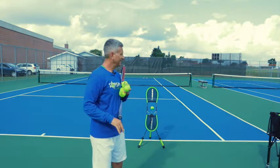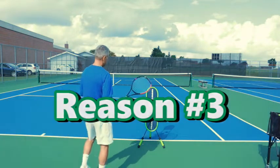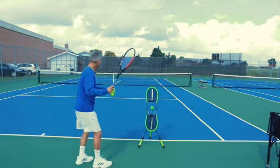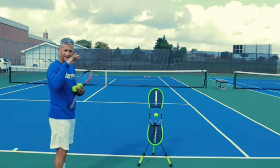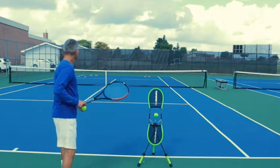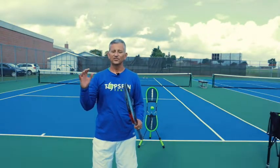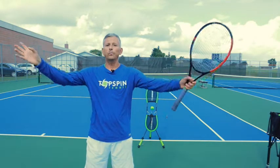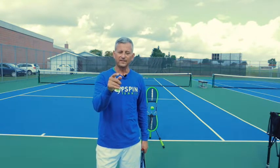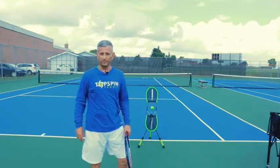Reason number three: I can actually start opening up the court by hitting with Topspin. If I get to the outside of the ball, I'm able to hit that angle. I can actually get that ball to dip, get net clearance, and bring it into the court. Topspin allows you to dip the ball over the net, dip into the court, and then open up the court and get your opponent running. When your opponent is running, you're more likely to either create a short ball or generate an error.